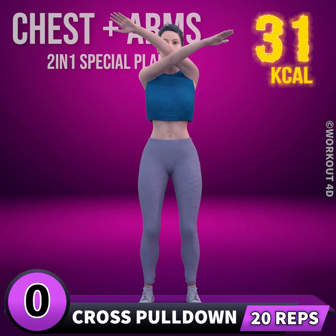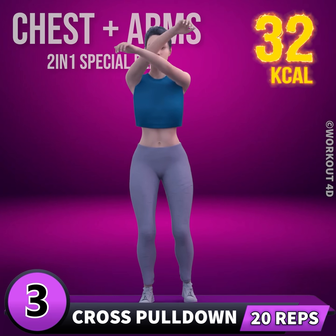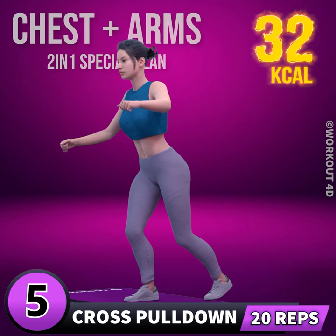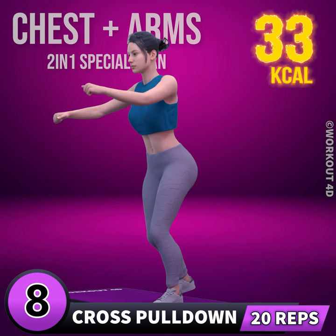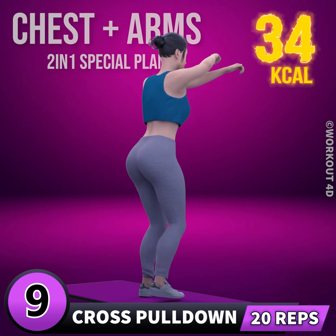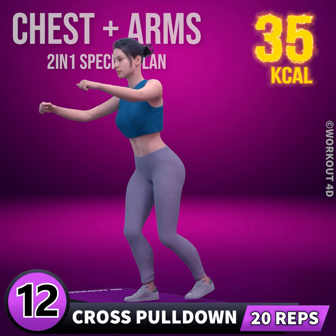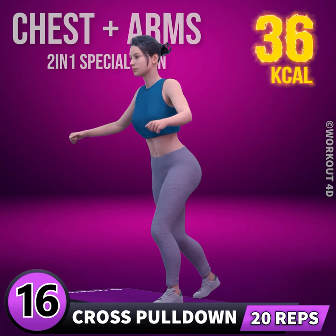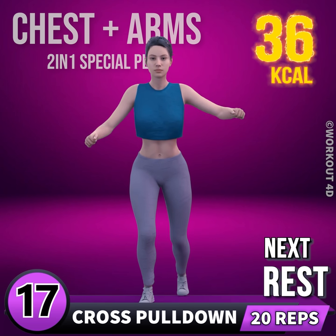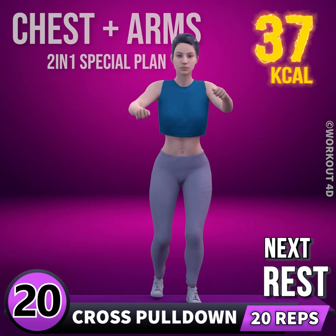Get ready for our next exercise. In three, two, one, go! 1, 2, 3, 4, 5, 6, 7, 8, 9, 10, 11, 12, 13, 14, 15, 16, 17, 18, 19, 20, 21, 22, 23, 24. Rest time!